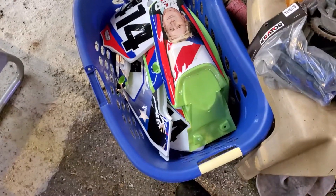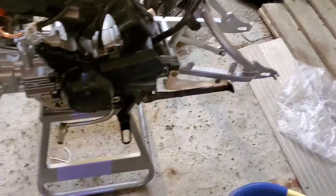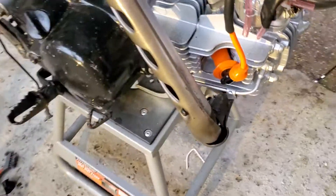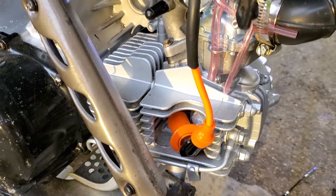We got some new plastic for it down there, sporting old Donald Trump. We got some new rims, some new tires. We got the seat going on there. We got a new high-performance carburetor hanging off the side of there. New high-performance coil.